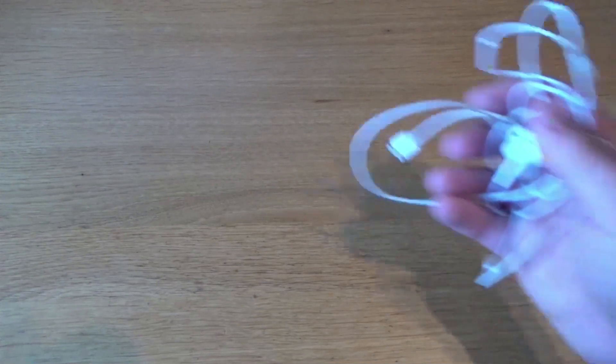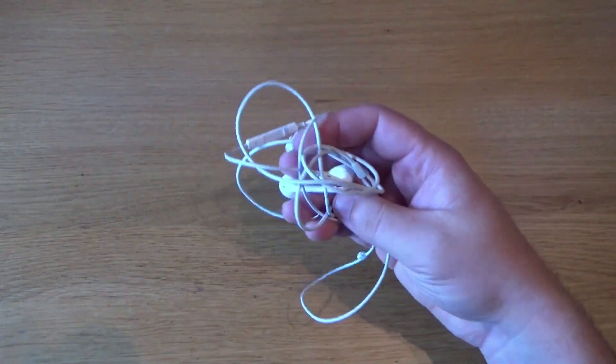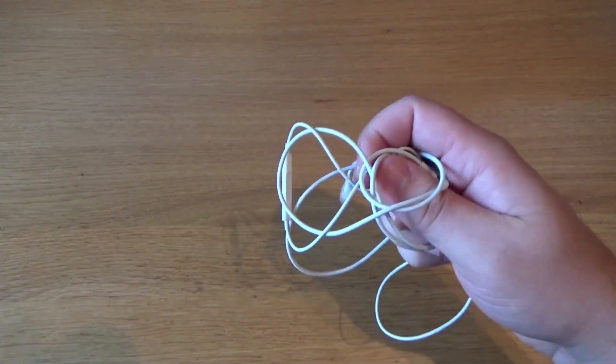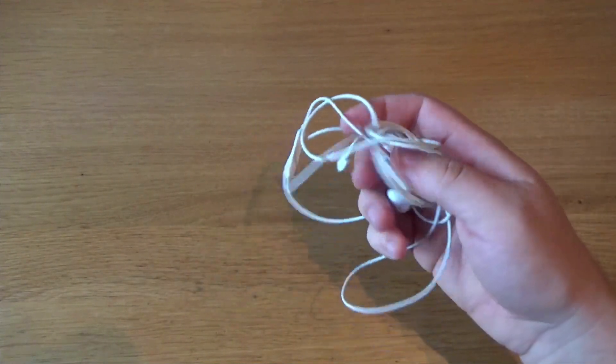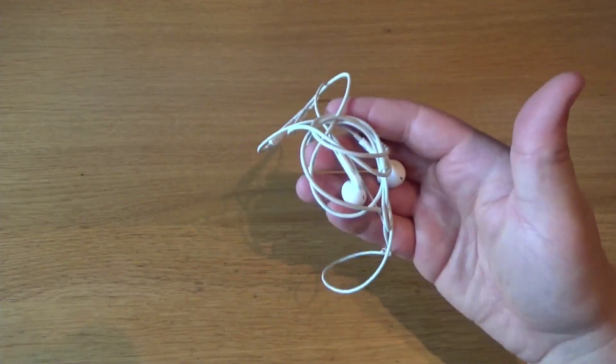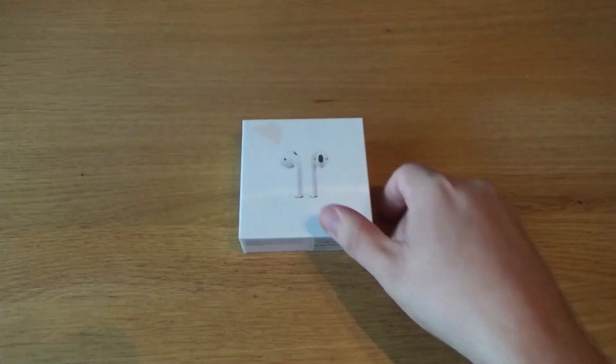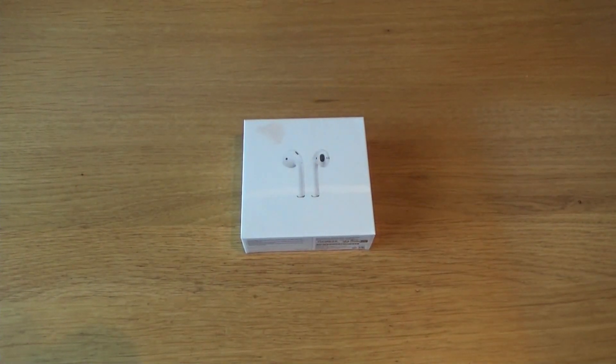Disaster has struck — I lost my AirPods again, this is the second time. For two days I told myself to go back to wired earphones: 'You're not gonna cave, you lost them, you have to pay the price, use these wired earbuds for at least three months.' Then I walked past an Apple Store, caved, and bought a new pair. I feel guilty, I'm not gonna lie.